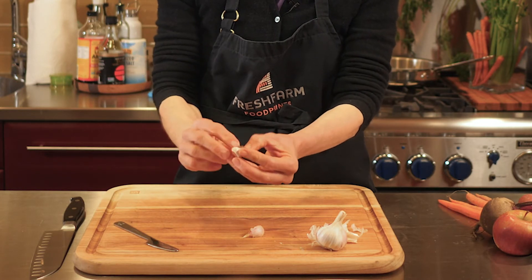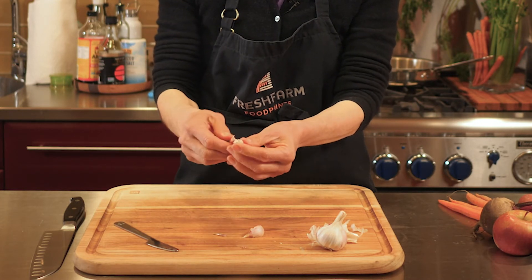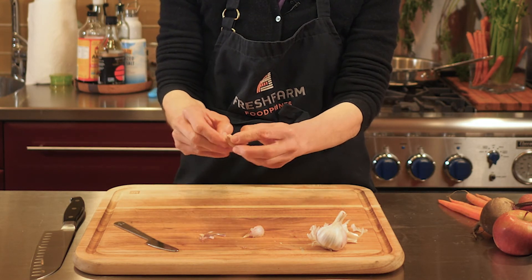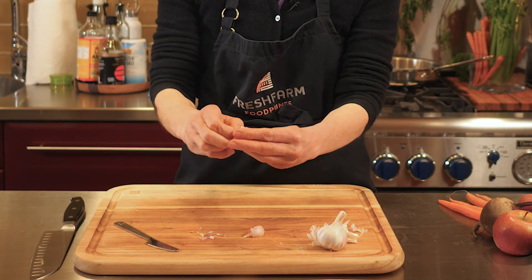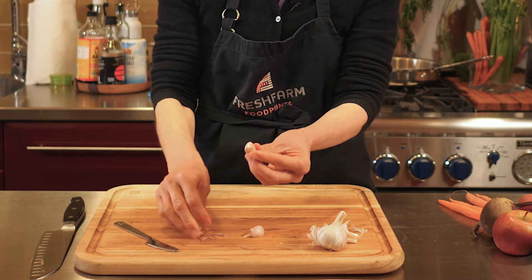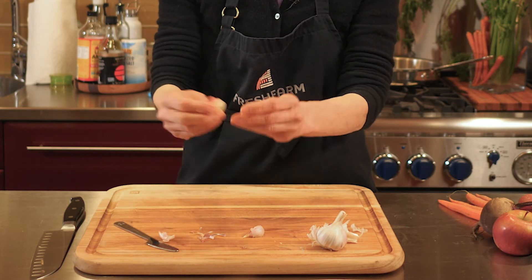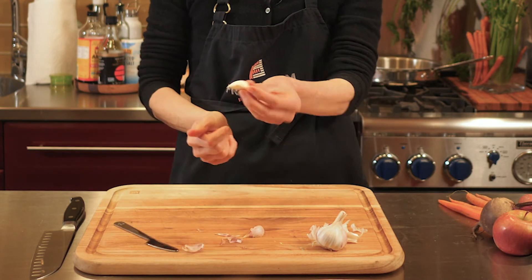It is a little tricky. The kids love to do this part and you just peel it like that. Fresh garlic, especially the ones from our school garden or from the farmers market, are really sticky. And there's your clove.